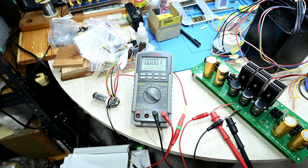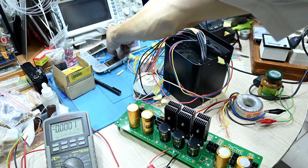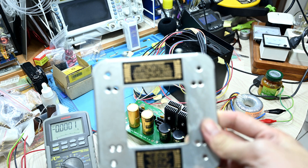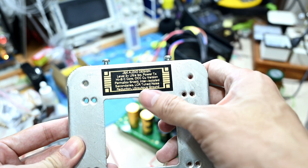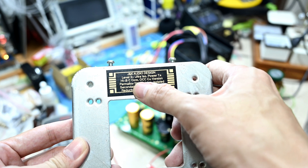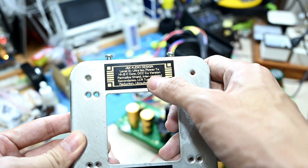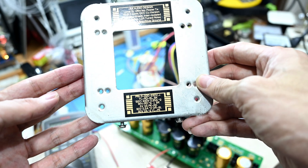I've started to test with this transformer. It's a custom, superb quality transformer I ordered. Here is the spec — this is a custom Level 3 Ultra ISO power transformer, high BC core, dual C core actually, OCC copper wire with a permalloy shield. This is one of the very high quality power supplies.